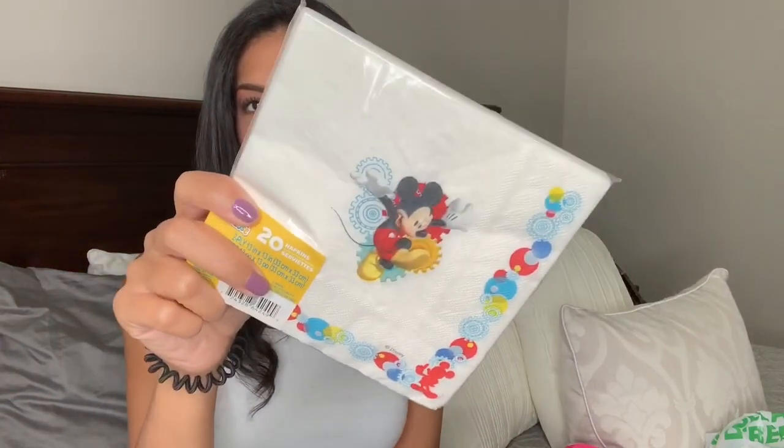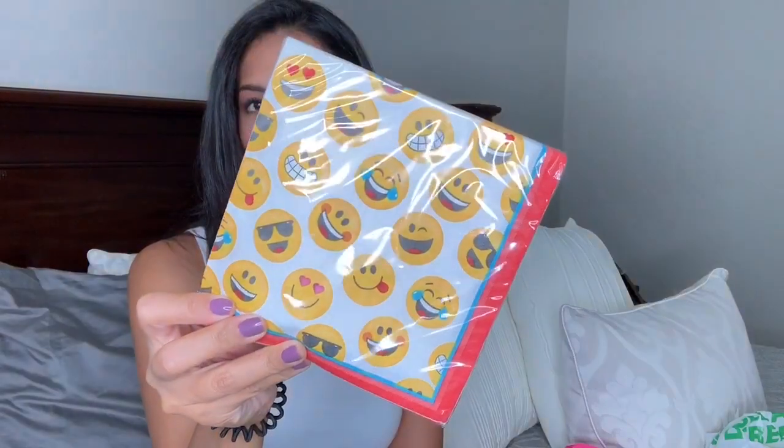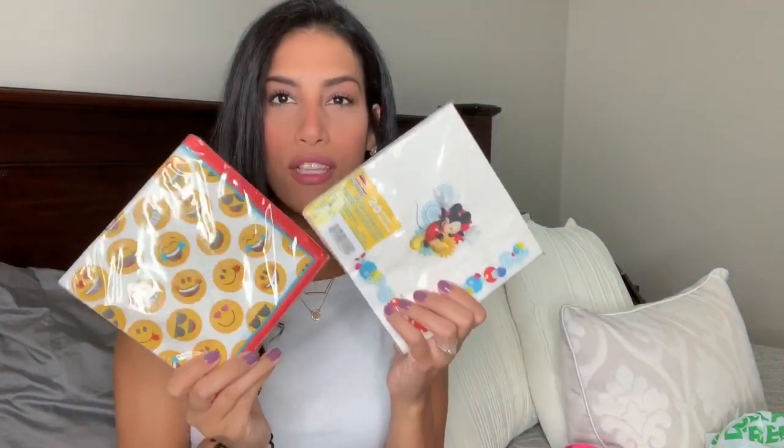Talking about school lunches, I bought two packs of napkins. School doesn't start until August but I figured why not pick them up. I like to put fun festive stuff in their lunch boxes. They both really love Mickey Mouse so I grabbed that pack, and then I bought a pack of emoji ones — both from the party section. Let me know in the comments if you'd like me to film a video on great ways to pack your kids' lunches using Dollar Tree items, with hacks to make it fun.